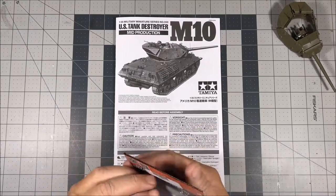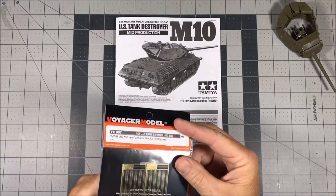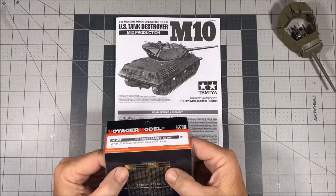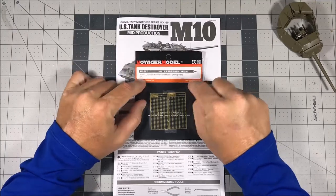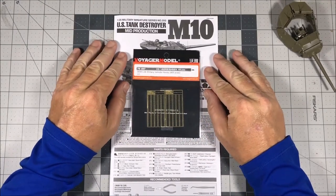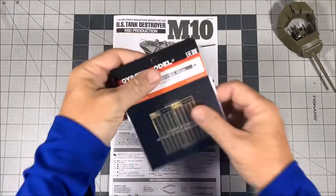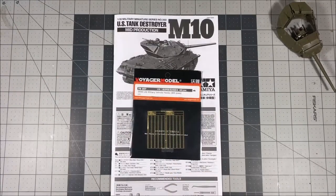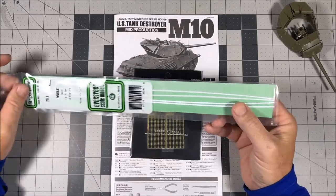I wanted to use photo-etch for the tie-downs because I figured that would look the best. Voyager Model makes some photo-etch sets that have them, but it also has a whole bunch of extra parts and it's a waste when you're not going to use it all. I was able to find on M&M Hobbies just the hooks themselves — 400 pieces — so that will last a good quantity of US vehicles. I got the whole set for like eight bucks, and as you can see there's a ton of them and they look really good.